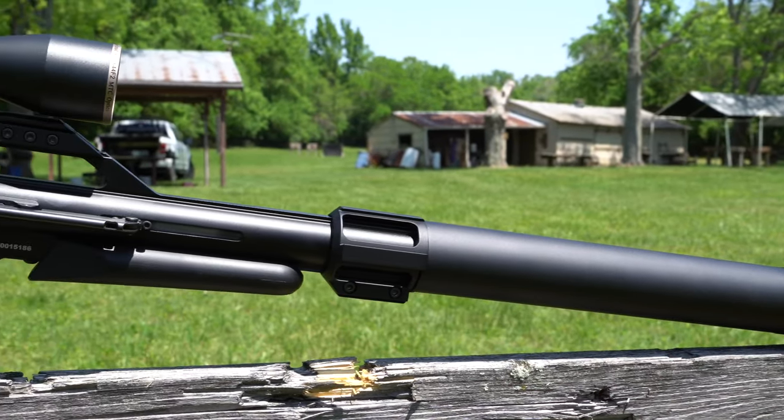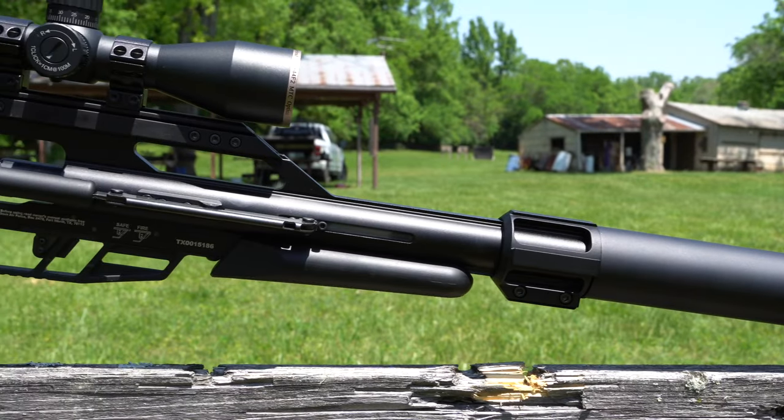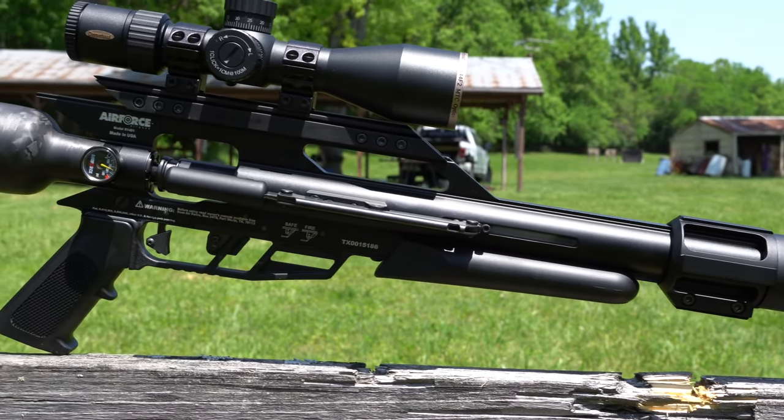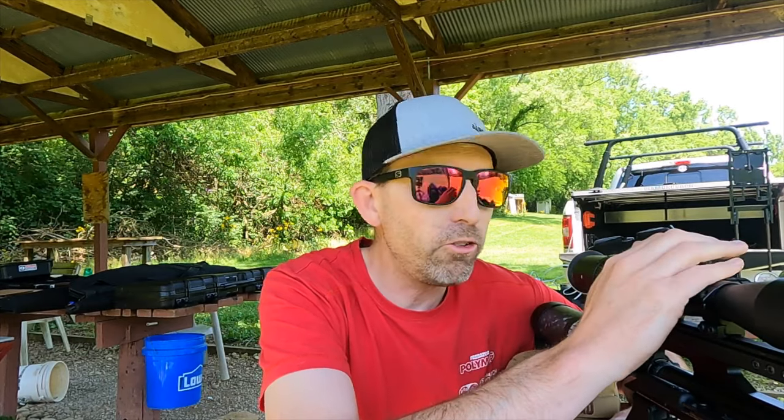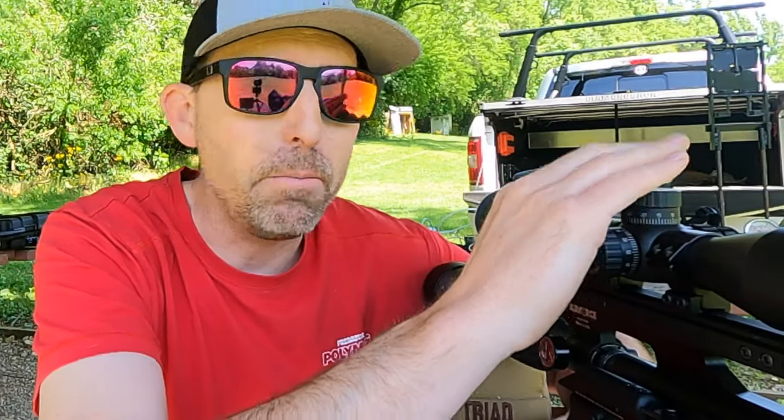This test is going to be something different. I've got the MTC optics on here — it's a small optic and the scope can barely fit, so I'm not getting a great image out of it. But I want to show you the drop at 100 yards so you can get an idea of what you'd be dealing with in a hunting situation. It is not regulated, so you will see some drop. That's normal. As long as you compensate for that and understand what your airgun is doing, you should be just fine. You're going to get multiple shots out of this thing that are more than capable of taking down big game.